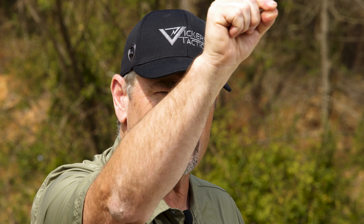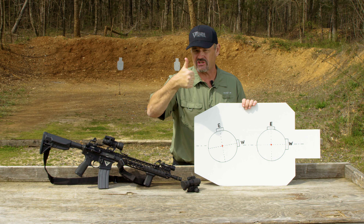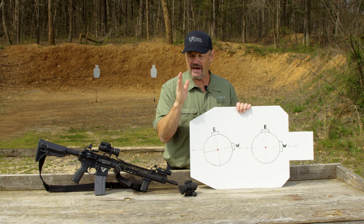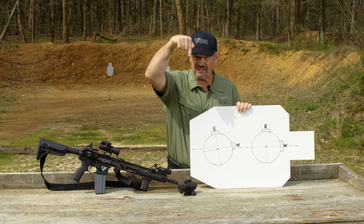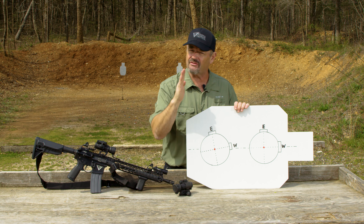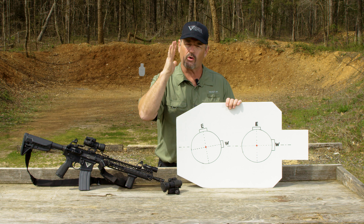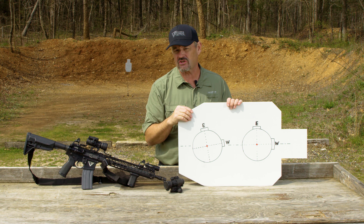Once that bullet exits the muzzle, gravity is pulling it straight down. That's why we live in a vertical world when it comes to shooting. Whether it's your sights, magnified optic, red dot sight, doesn't matter — we live in a vertical world. Gravity is pulling it straight down. So if you have cant built in, gravity is still pulling that bullet straight down, but in your mind's eye, everything's squared up.